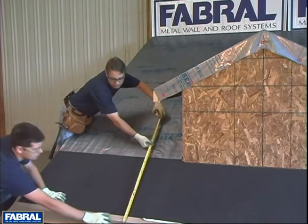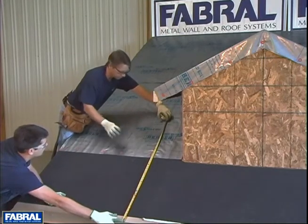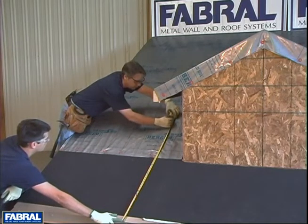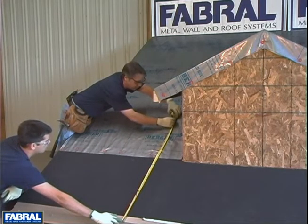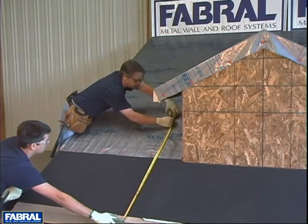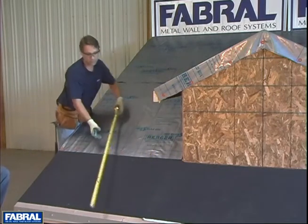This is strictly the 3-foot leg of the 3-4-5 right triangle. Now for the 4-foot leg, you want to hook right at the 3-foot mark. Hold your marker at the 4-foot line and give yourself a 3- to 4-inch line here, because we're not sure exactly where we're going to be popping up our line through.